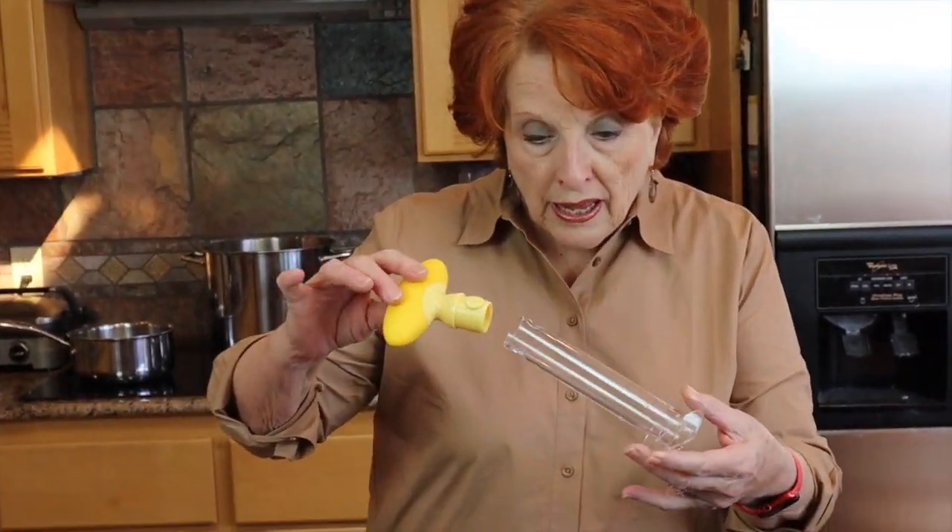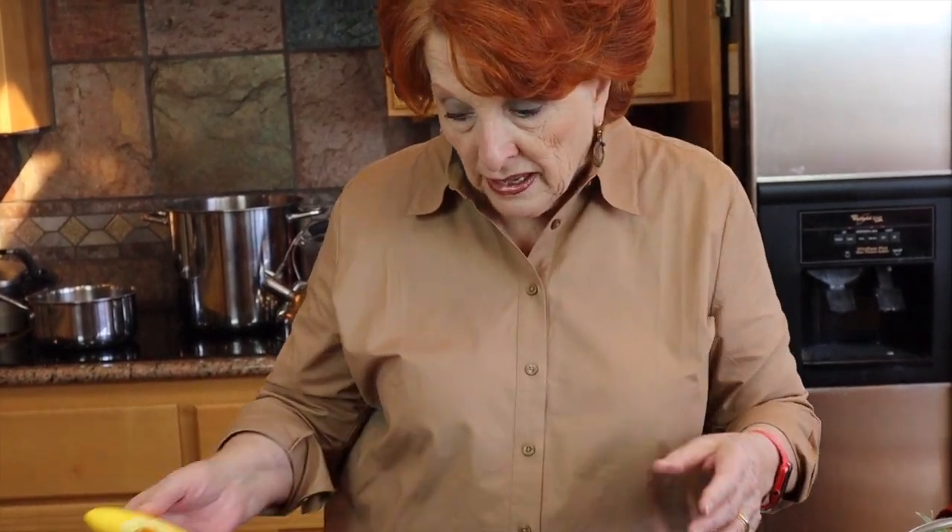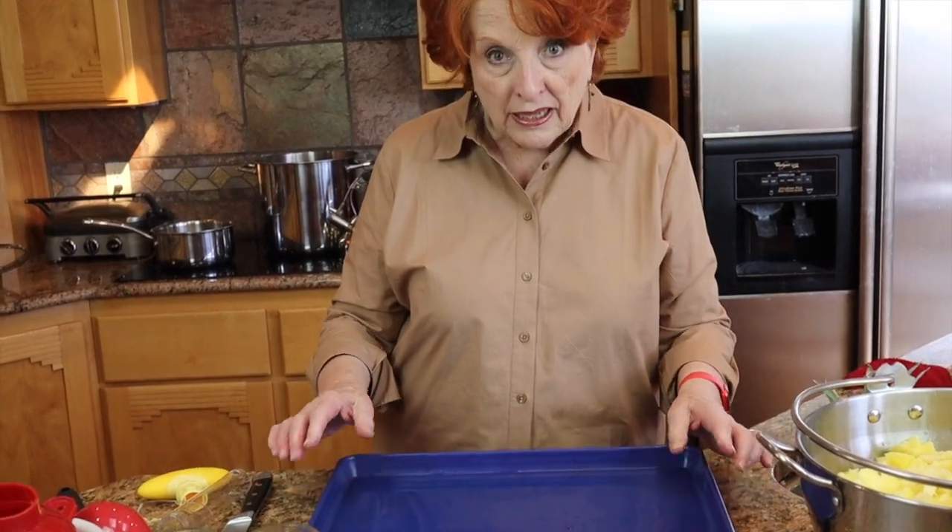When doing pineapple, you need a gadget — a corer and slicer. I'm going to demonstrate that in just a moment. You need to work on a sheet pan because there's a lot of juice involved, and I want to capture that juice. I'm already splattered because I've done nine out of the ten pineapples. I'm going to show you the last one here.